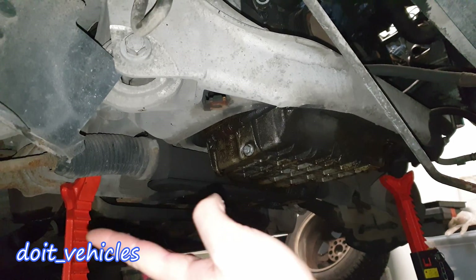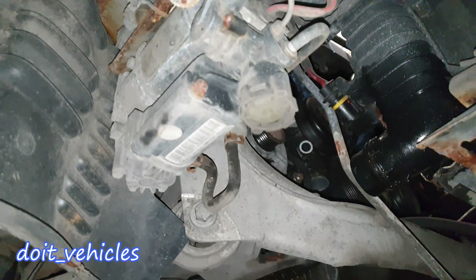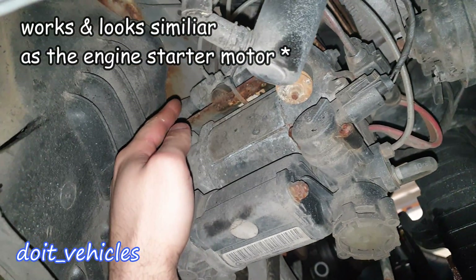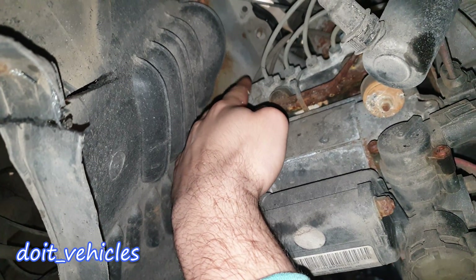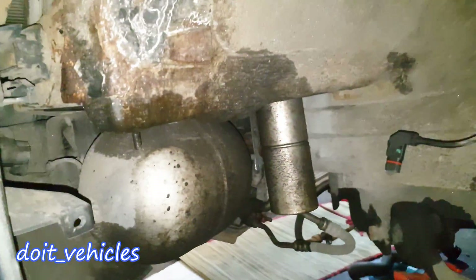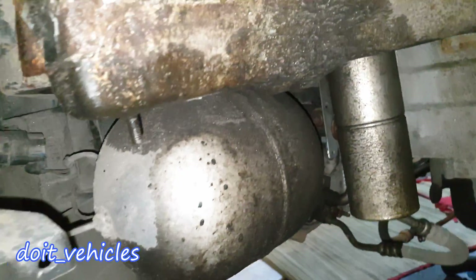Now I've got the car safely placed on jack stands. On the passenger side you're gonna find the air compressor. On top of the air compressor you're gonna find the valve body which delivers the pressurized air to each wheel. On the driver side you're gonna find a reservoir with pressurized air.